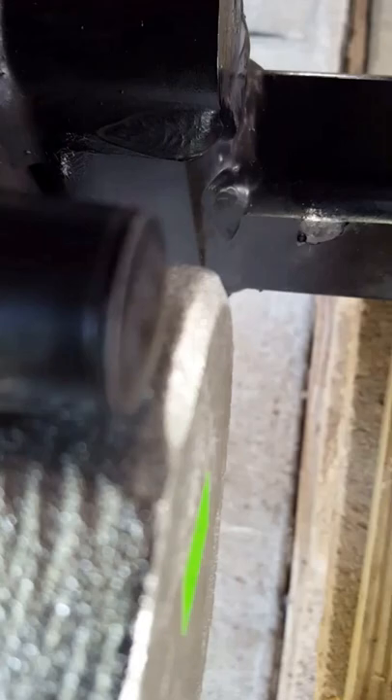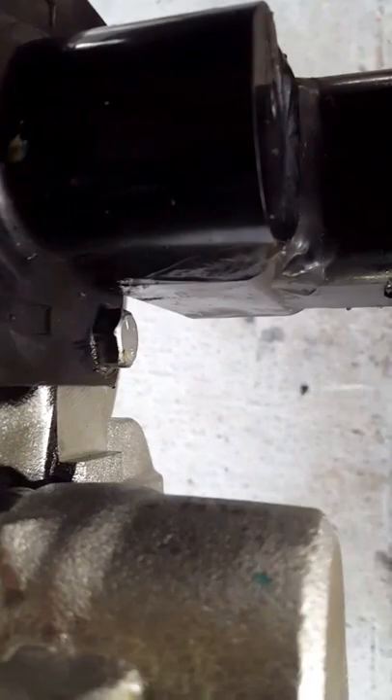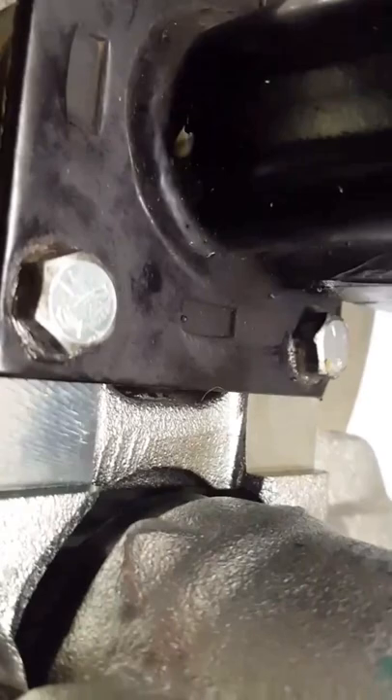Back here you can see the bolts that were installed in the anchoring plate. Those are the two bolts that are really, really hard to get to — you need a breaker bar to get those off.